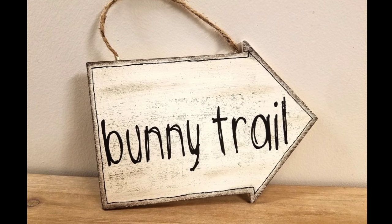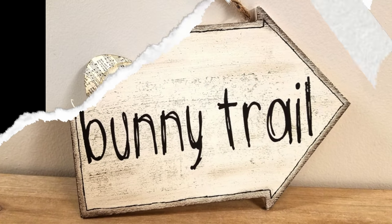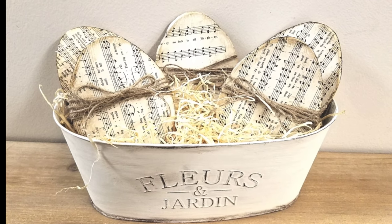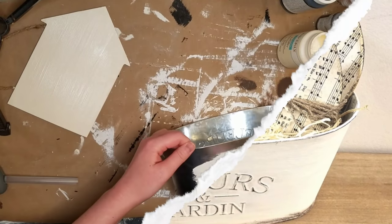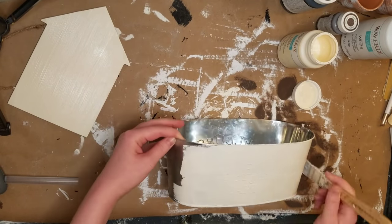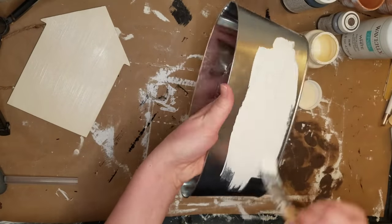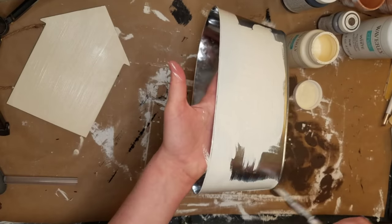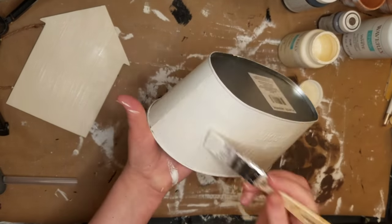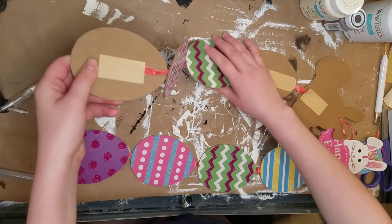For my next DIY, I just got one of those popular planters from Dollar Tree and decided to put my own little spin on it. I used some ivory chalk paint — I like to use ivory when I'm doing more of a shabby chic look, especially with my old music paper. I think it just goes better than the pure white color. I just covered this thing twice.